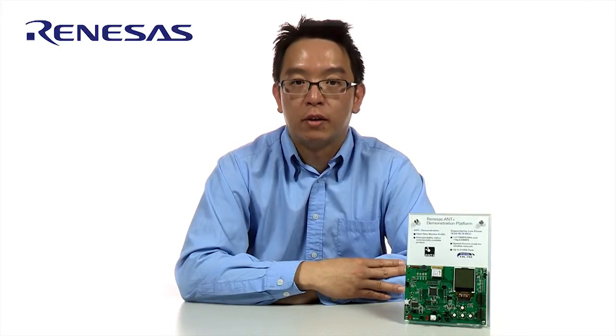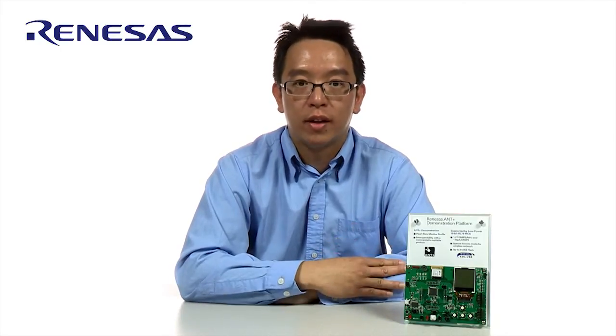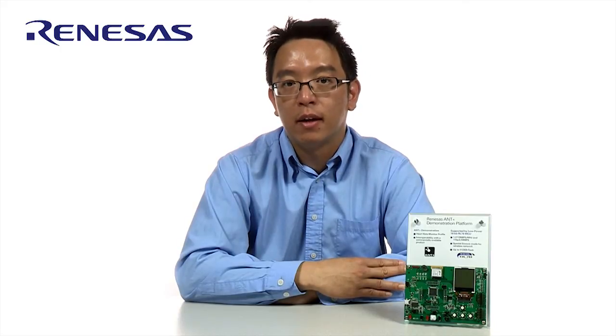If you have any more questions about the ANT radio, the RL78, or the wearable sensor market, please don't hesitate to contact me. Thank you so much, and I look forward to hearing from you.